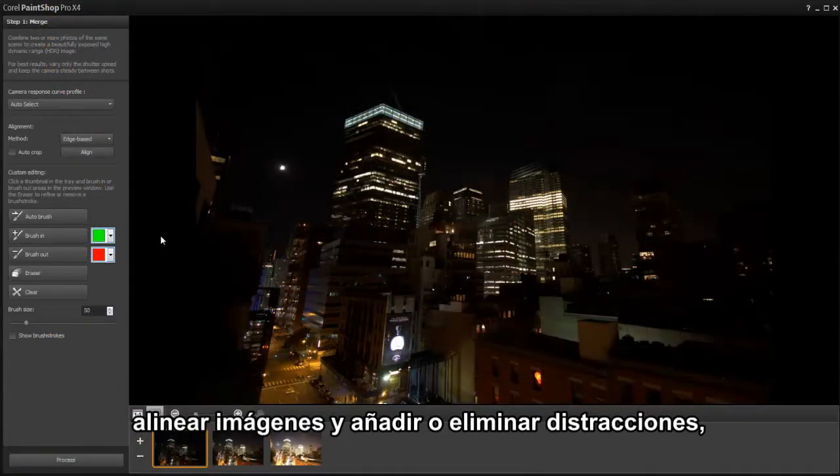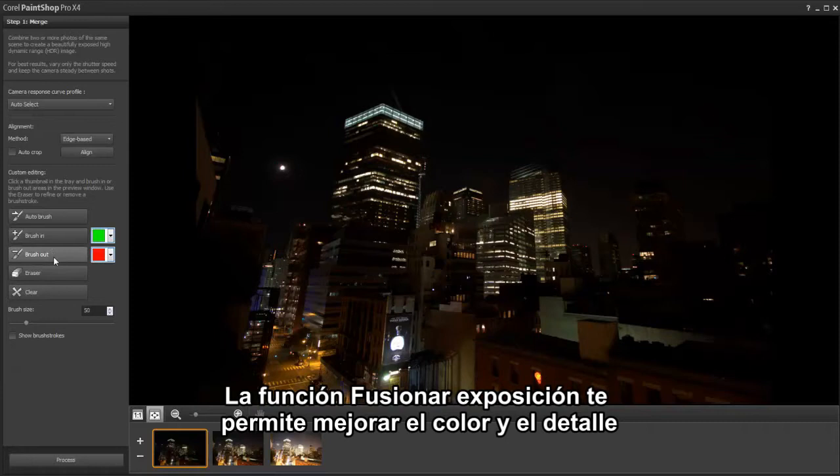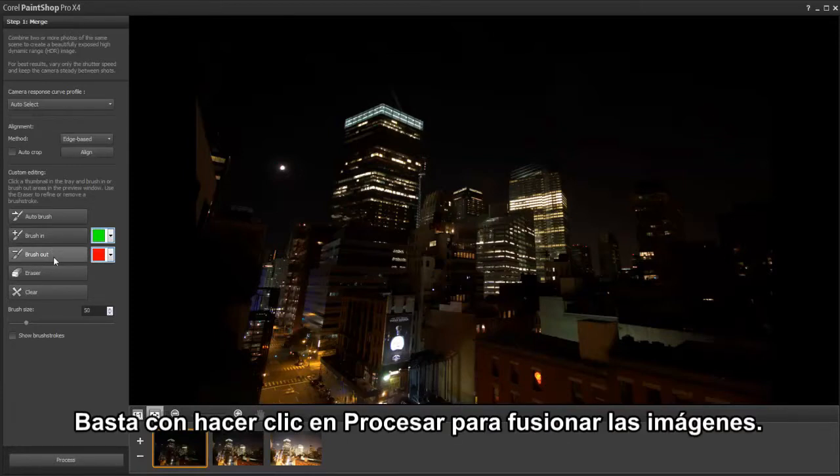In the new HDR module, we can select our camera, align images, and brush in or out distractions such as a bird flying through the scene. Exposure Merge lets you bring out color and detail in the foreground, mid-ground, and background areas.